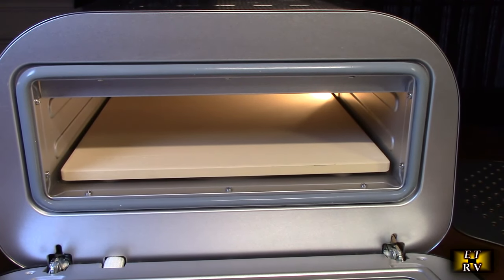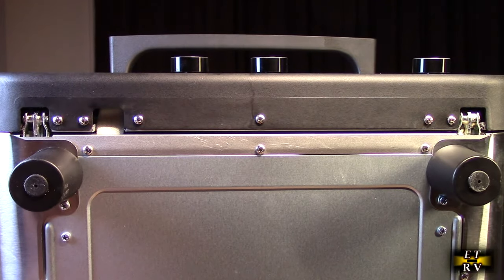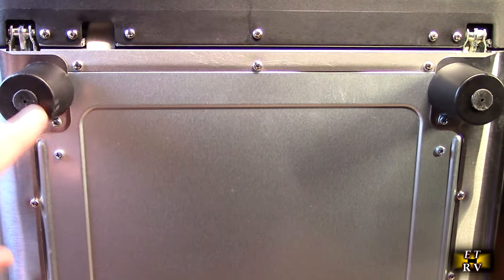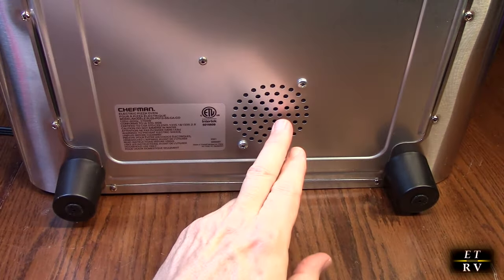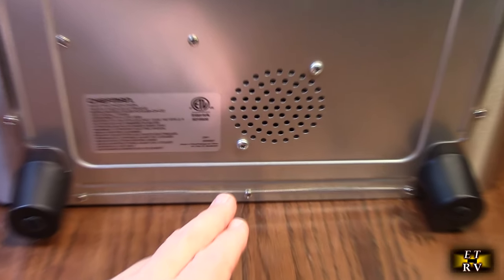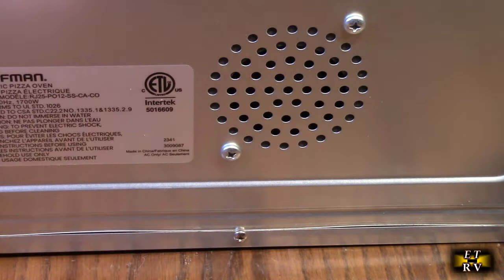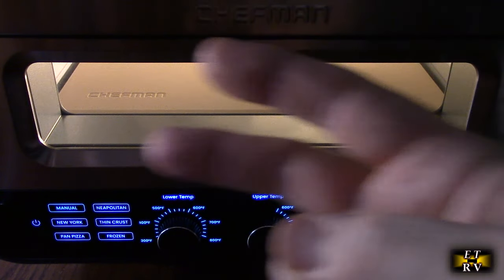We're going to be making a New York style thin crust pizza. The unit has nice oversized siliconized feet to keep it stable. On the bottom there is ventilation, and you can also notice the ETL label, which is really important for home appliances. Inside they have a nice little light so you can see when you're dropping the pizza in.